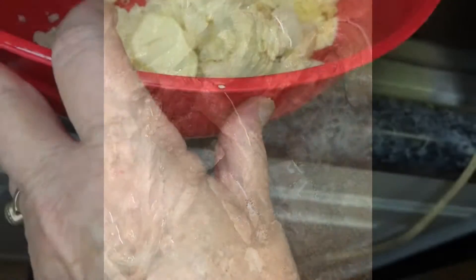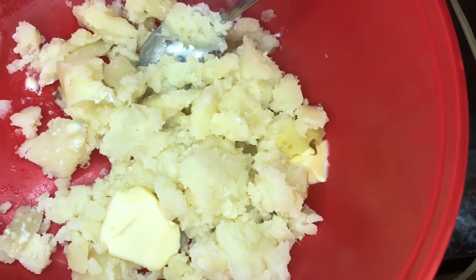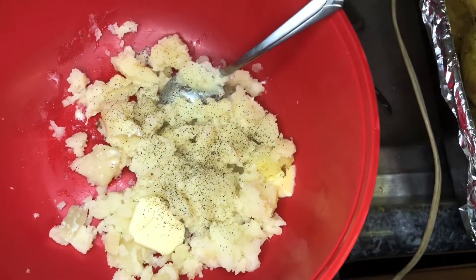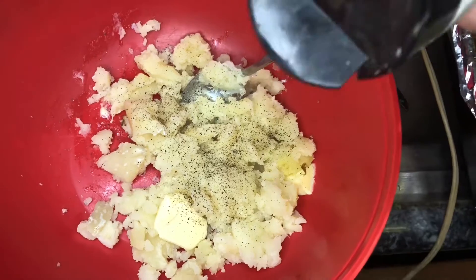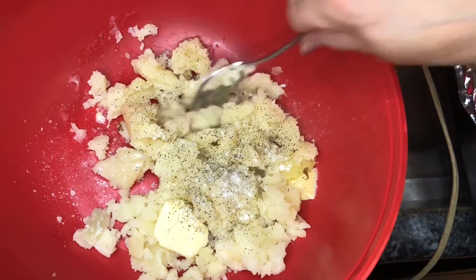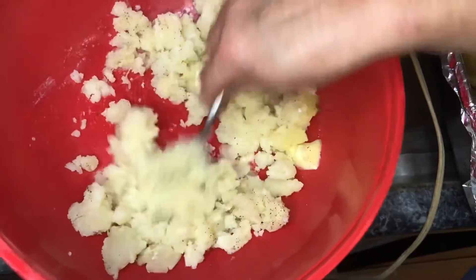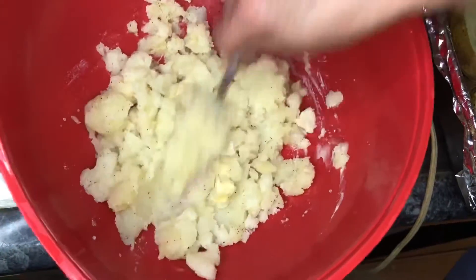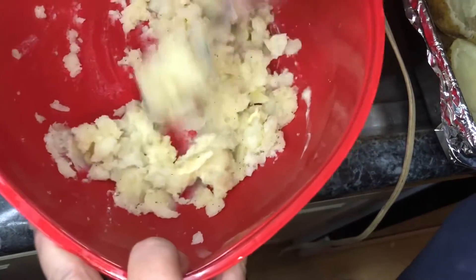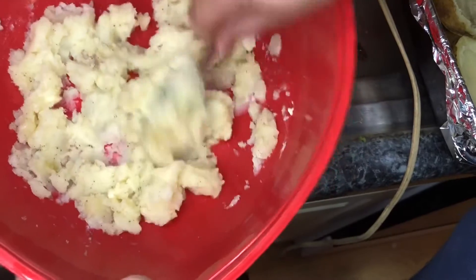My potatoes are all baked. I've scooped them out of their skins and put some butter inside. Now we're going to add some black pepper, salt, and garlic — the garlic came out of our garden, we dehydrated it and mixed it with a little bit of pink Himalayan salt. I'm going to get this all mashed up, but not too much because I like my potatoes a little bit chunky so you can tell they're real potatoes.